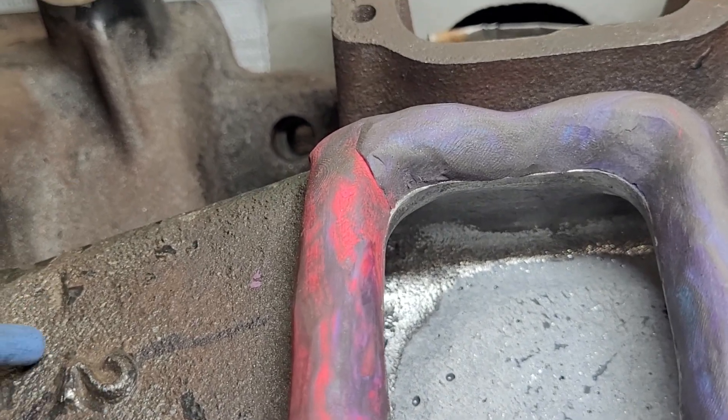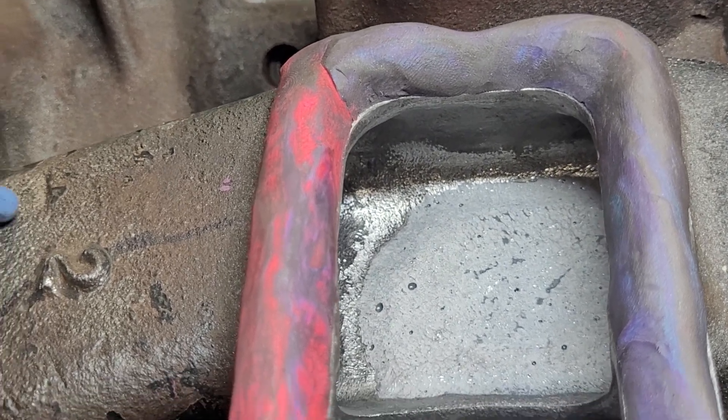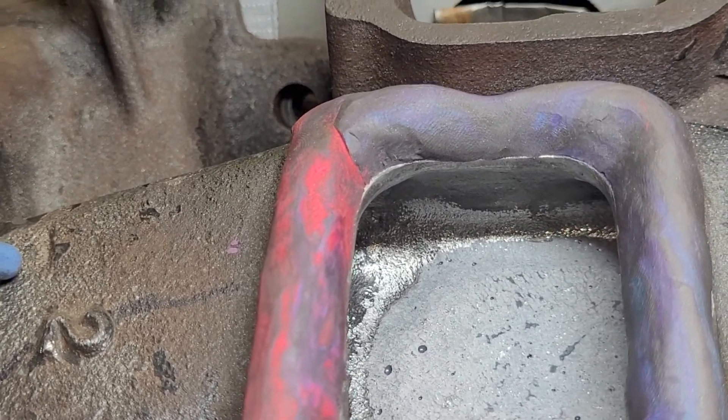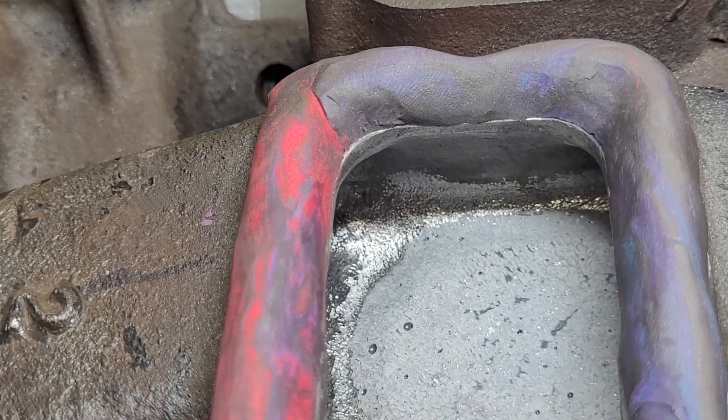The upper one is only about four CFM shy of the lower plenum. The lower plenum is 176, and this one is 172 to 173. So it's a little shy — is it really where we need it to be? It's a little shy.